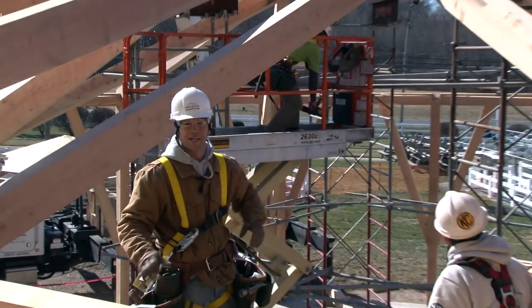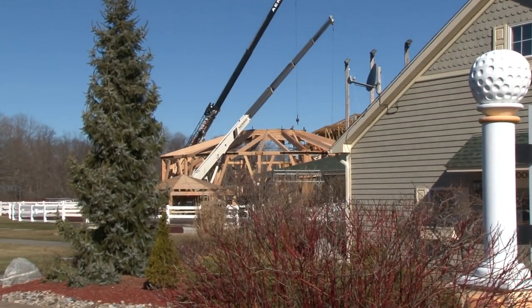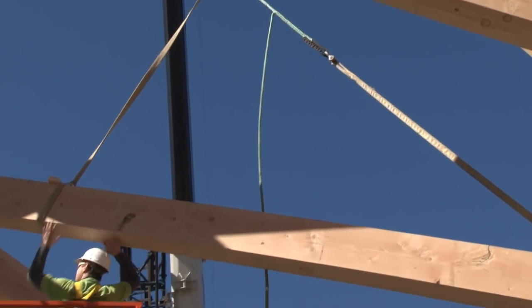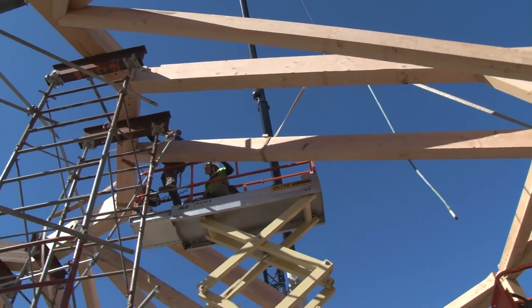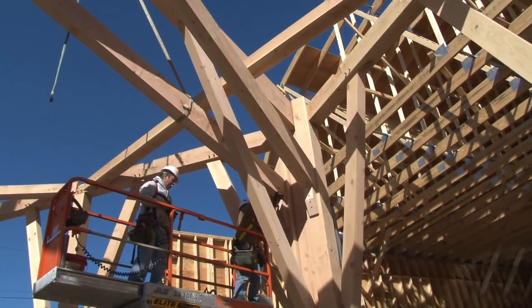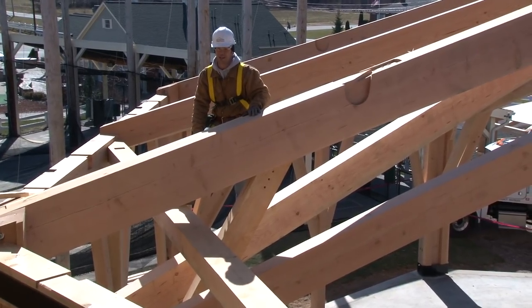Today is day three and the final day of our raising here at Sonny's Place. We are continuing to raise the rafters, setting all the jack rafters and intermediate rafters right now. This is a really complicated detail — we call this the tangle of timbers. You have a post coming up, intersecting with a hip, a brace, a wind brace, and two intermediate rafters. It's a really complicated joinery.